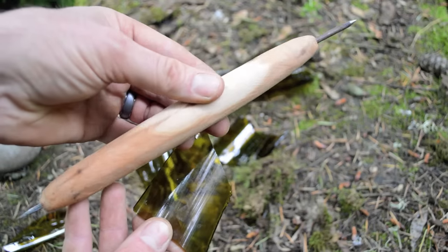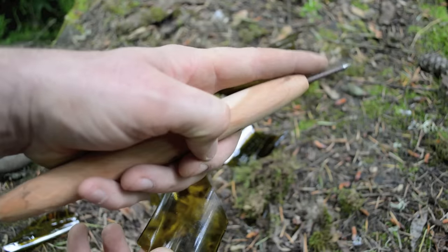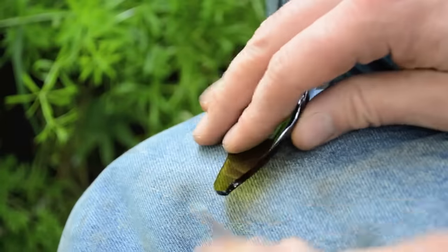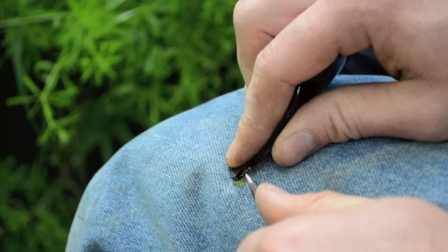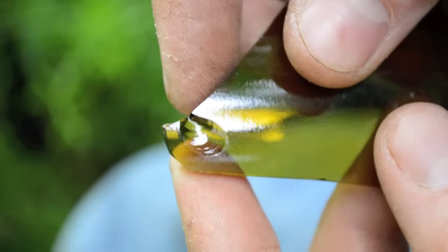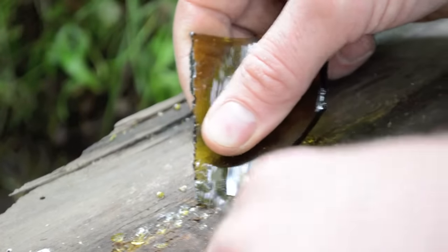To shape the glass, Ishi used a pressure flaking tool which consisted of a piece of wood with a nail driven in one end of it. This pointed nail could be placed along the side of the glass and used to drive off flakes along the edge. Continue removing flakes along the edge until your piece of glass is the general size and shape of your finished knife.